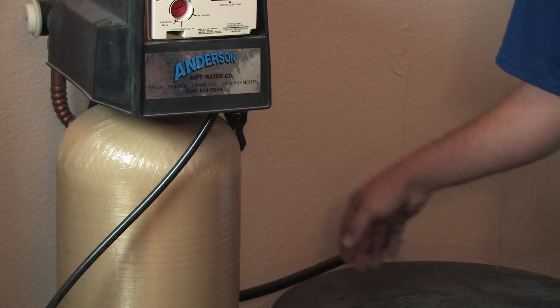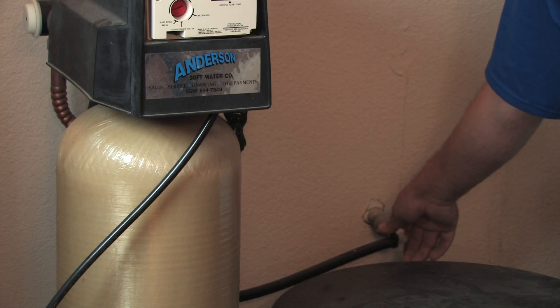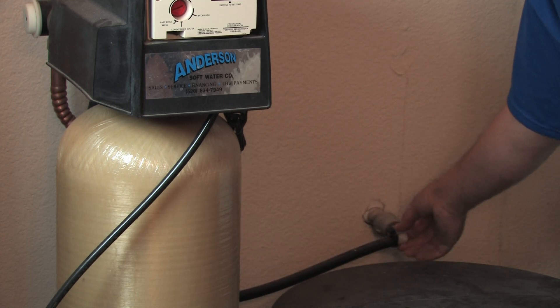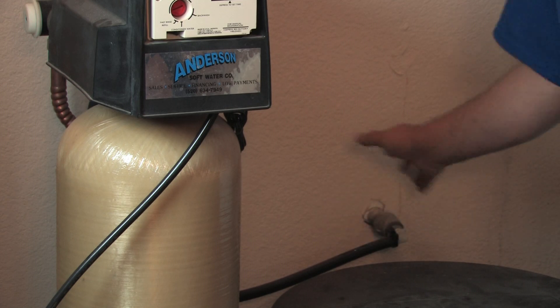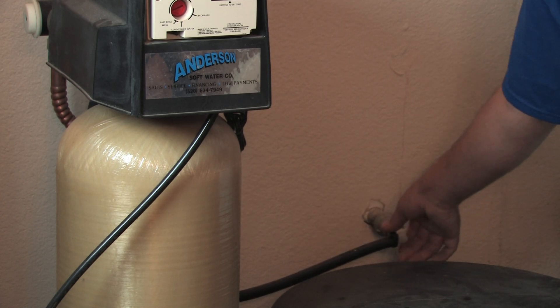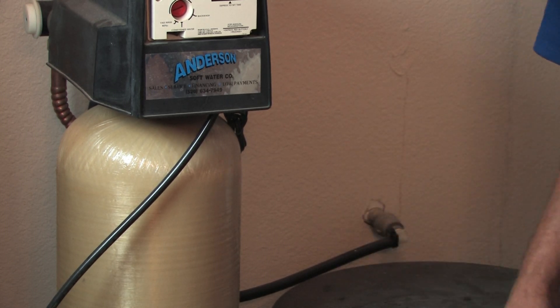It may go into a pump of some sort down on the floor, which they call condensate pumps or sump pumps. Basically what you want to look for is if there are any drips on the system anywhere. And when it's regenerating, if you're hearing it, just go ahead and have a look to see if there's anything that could cause damage later on to your home.